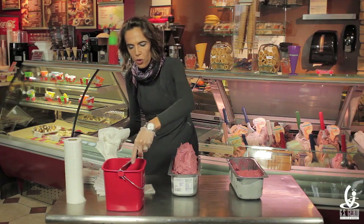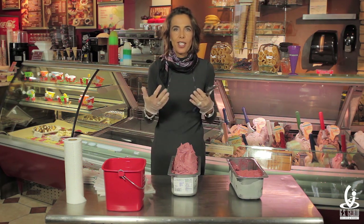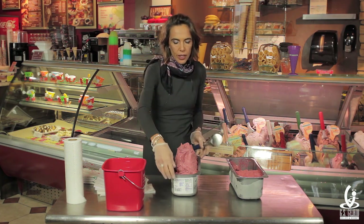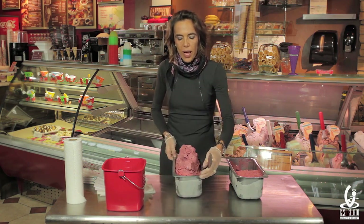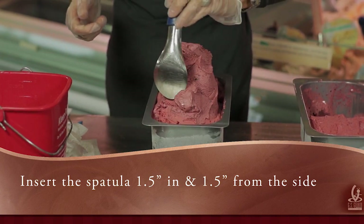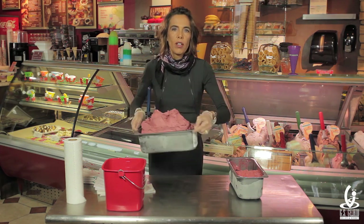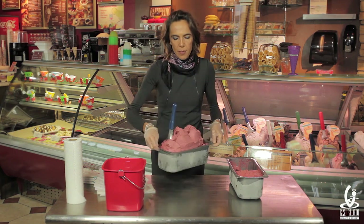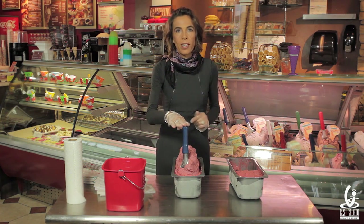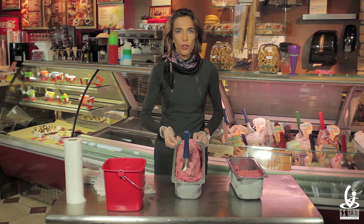Now we're going to insert the spatula into the gelato, as that is one of the traditional ways to display gelato in Italy. Let me turn this pan around one more time — we're going to put the spatula one and a half inches by one and a half inches from the top of the pan. The reason I turn the pan is because I have my label with the ingredients, nutrition information, and allergen statement that has to face me in the dipping cabinet. This allows you to pull the pan up and look at all the information without any effort.